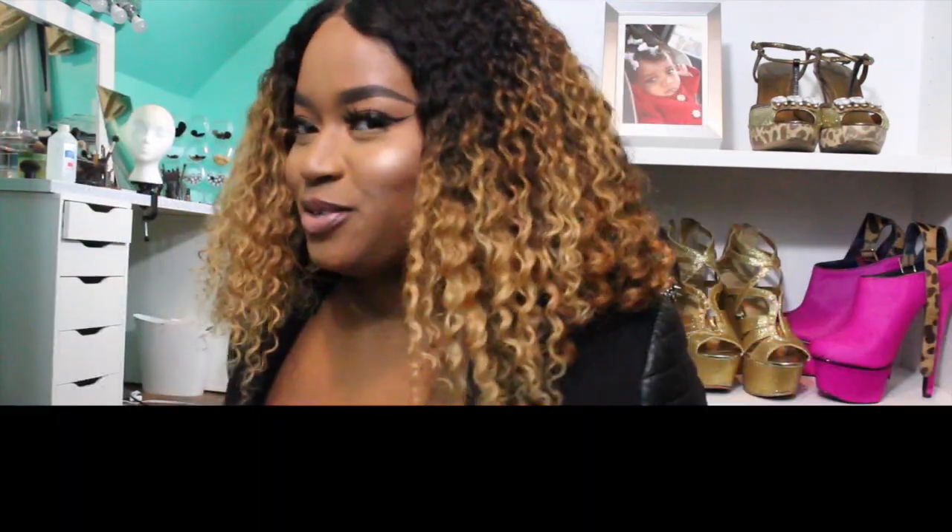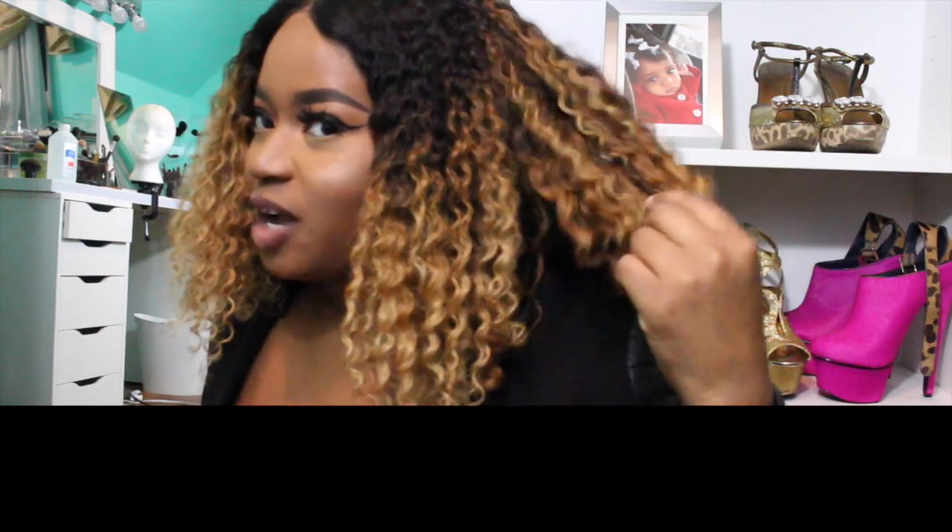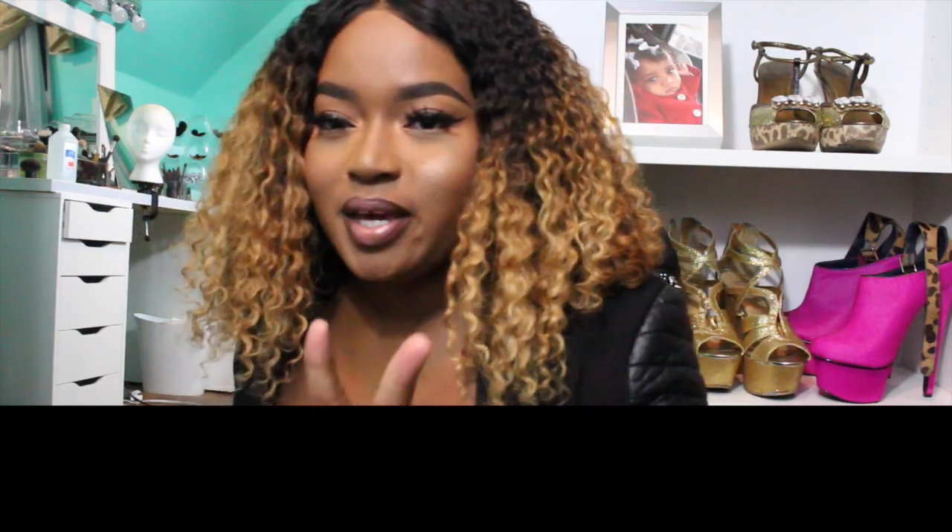I installed — I was able to fit three bundles and the frontal on this mesh dome cap — and as you guys can see, I did dye the hair. I processed the hair twice to get my hair this color.